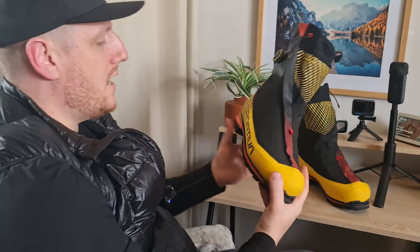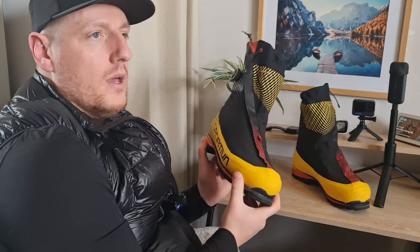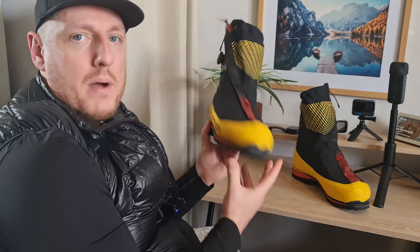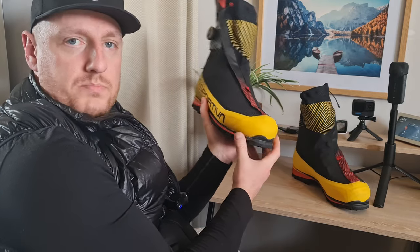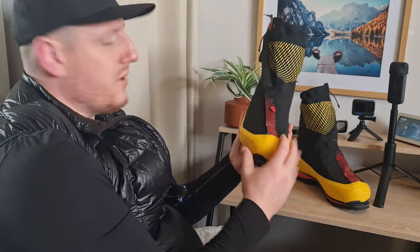I've used this boot three times now and it's actually a pretty good hiking boot — I was really shocked by that. I've been up Skiddaw and Helvellyn in England, which are 900-plus metre mountains, and it was really comfortable.